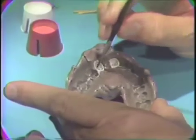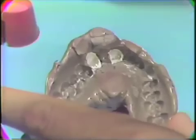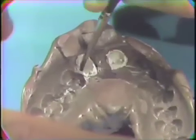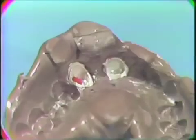Liquid monomer is very carefully flowed down into the innermost part of this silver shell. This will allow the Duralay to flow into these recesses very easily. It is important that the Duralay flow down into these recesses accurately without any bubbles.